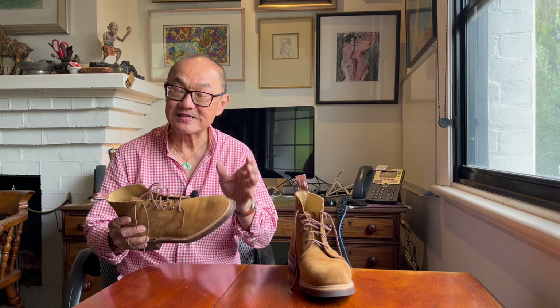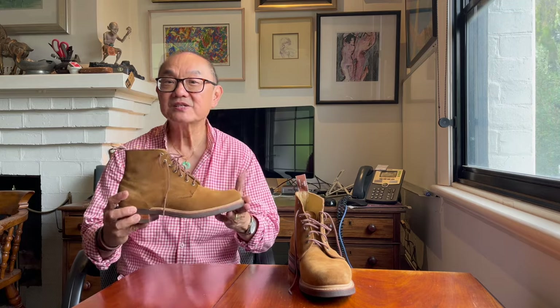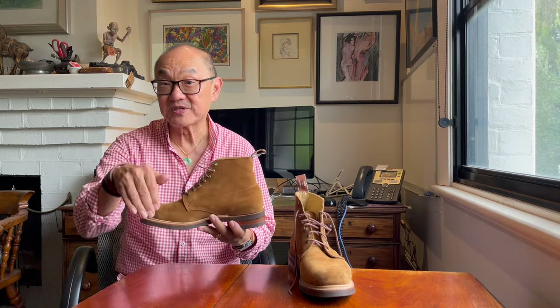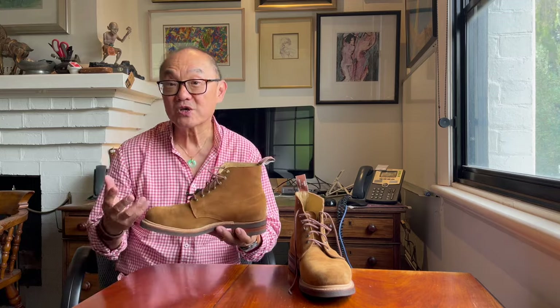The B-roll vision in this section is filmed in and around Portland in Western Victoria — I'm going to splice it in in places. This is the R.M. Williams Rickaby in Charles F. Stead's tobacco suede. I'll put a link to the website below. I have also previously reviewed an earlier version in Black New Buck — see up in the corner there.